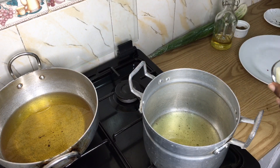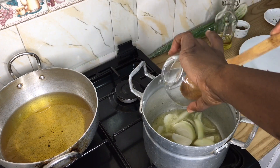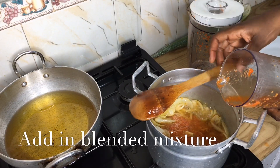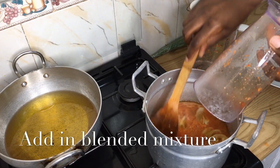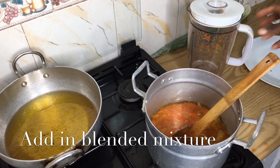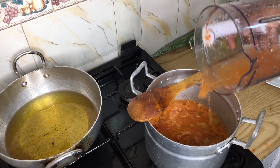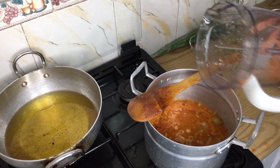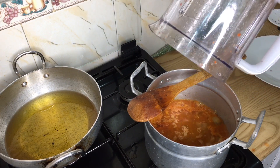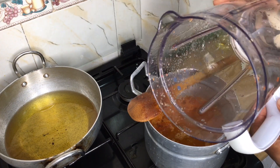I decided to blend some large green pepper as well — I just chopped it into chunks and I'm going to add some oil and blend it in. When you live in an African home nothing goes to waste — after you blend, you add a little bit of water and go through the blender to get any excess out. So now my blender is almost clean before washing.